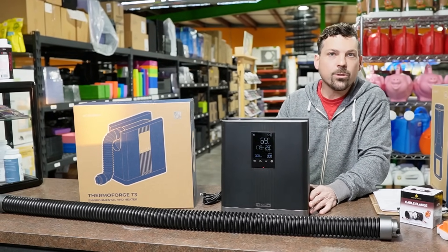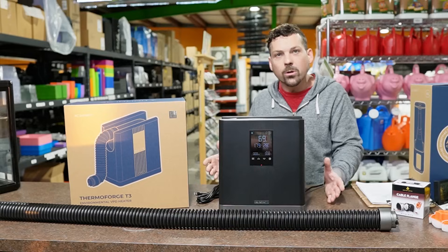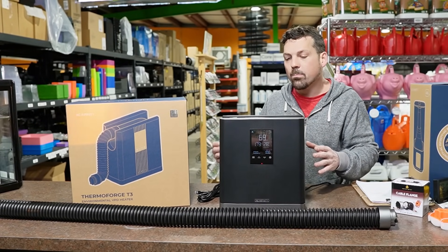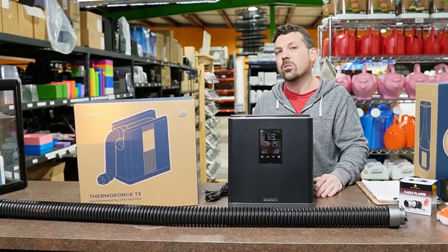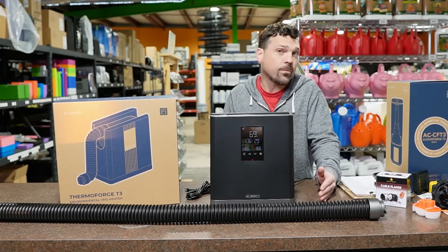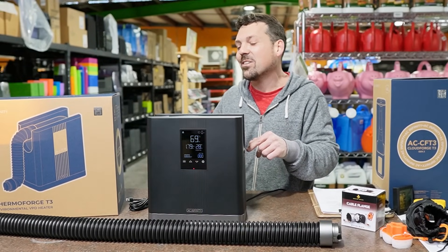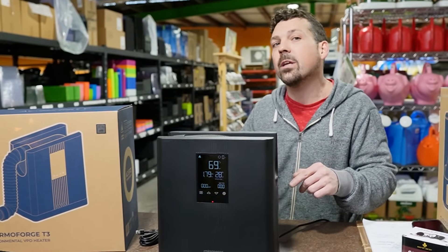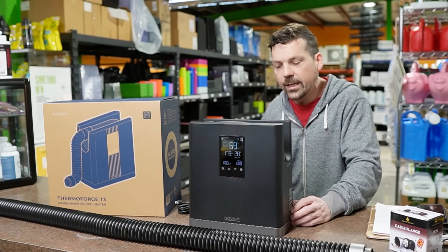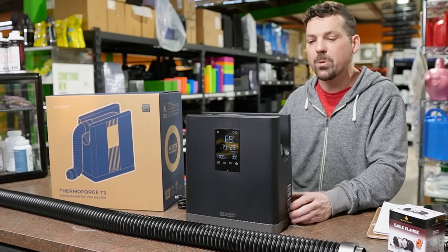The specs of this heater are 530 watts max power draw. That may sound like a lot at max speed 10, but take a look at space heaters sold in big box stores — a lot of them are 750 watts, as high as 1,500 watts. So when we start getting into the actual testing of this thing, I'm curious to see how powerful it is. If it can match even a 750 or 1,000 watt heater as far as heat output goes, we're talking substantial energy savings.